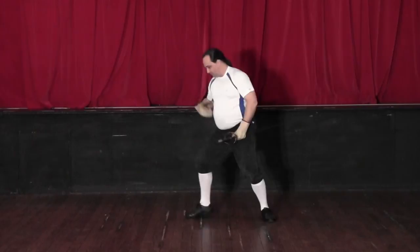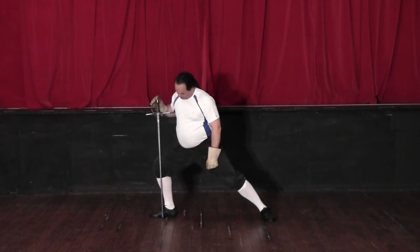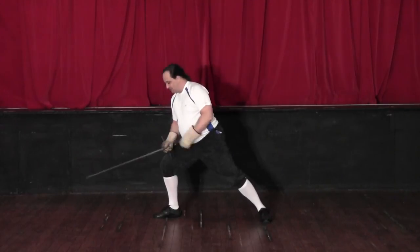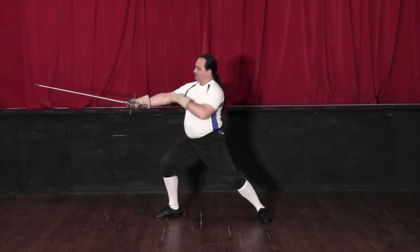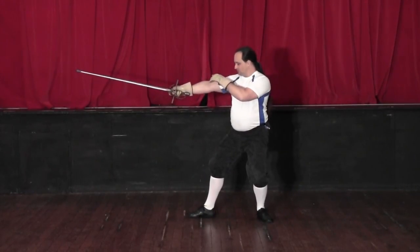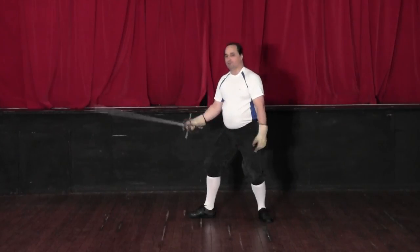The recovery, contrary to popular belief, is not done by pushing off this front leg. If we push off the front leg, the force is going to go directly upwards — and hanging in space is bad. How we actually start the recovery, according to Giganti's instructions, is to pull the head back. This pulls the weight back onto our rear leg, which then lets us use that rear leg to pull us backwards, finally coming into our guard. The head coming back into the guard is the final part of the recovery.